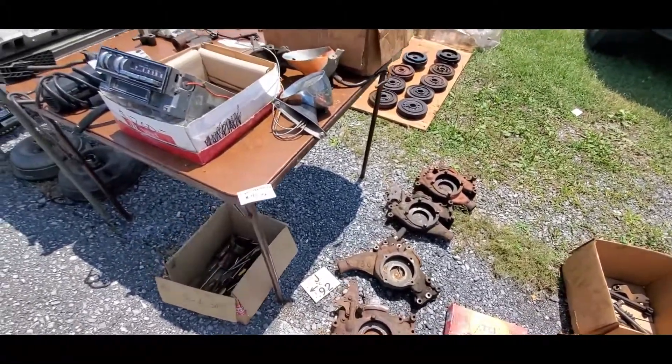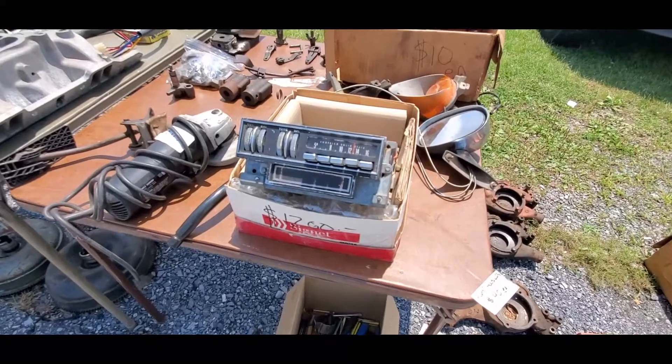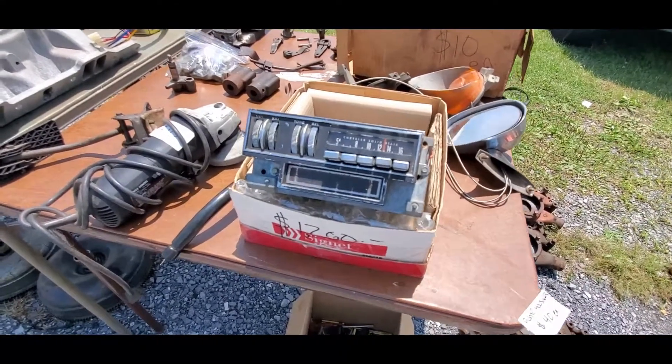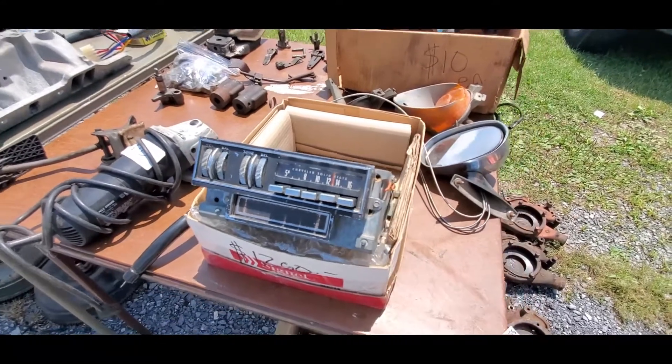You can just about get anything you want. $1200 for this solid state AM/FM cassette. Is that FM? It's got FM because it has balance.